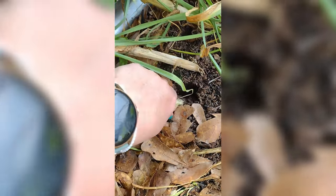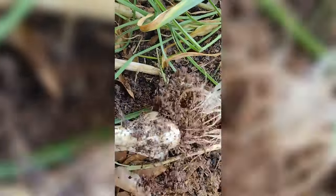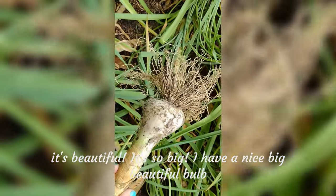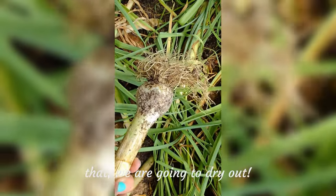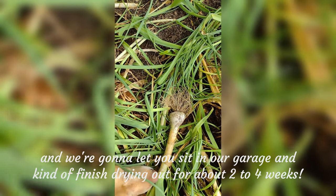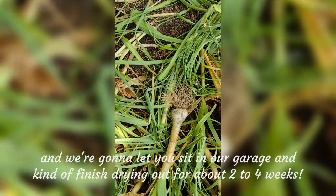Let's pull this one out and see what we got here. Look at that — it's beautiful, it's so big! What we have is a nice big beautiful bulb that we are going to dry out after we get all of this picked. We're going to let it sit in our garage and finish drying out for about two to four weeks.